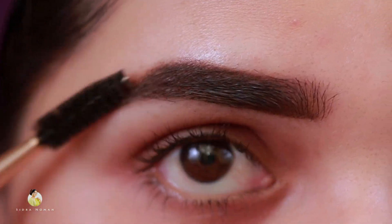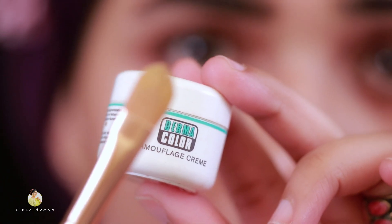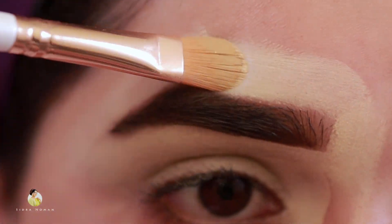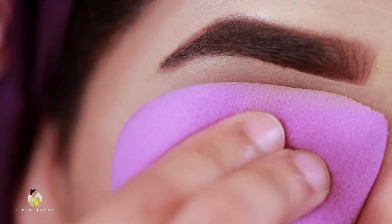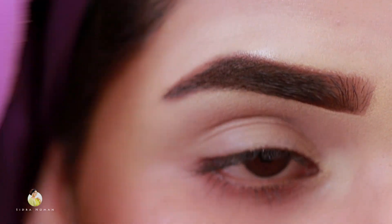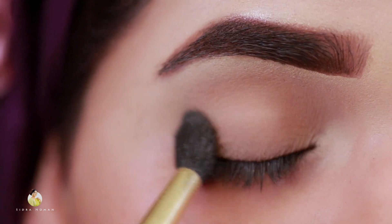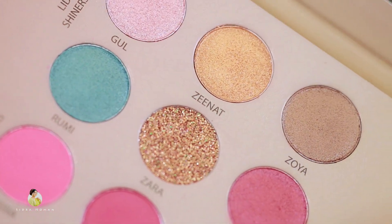I will set the powder on it. Now we will take a spoolie and brush it. Now I am taking a concealer with a flat brush and I will clean up the eyebrows. I will apply this concealer on the lid. Then I am taking a sponge, wetting it and squeezing it. I have sealed the lid and will blend it properly. I will apply it with a fluffy brush to set my lid.